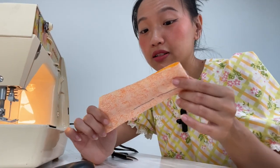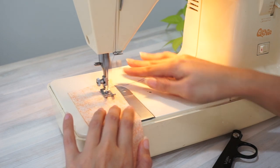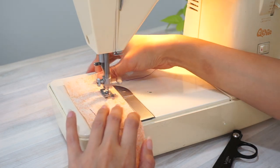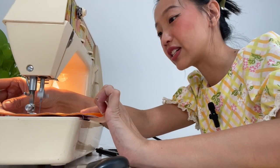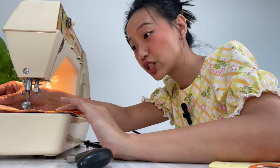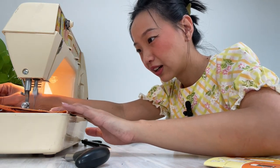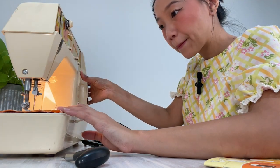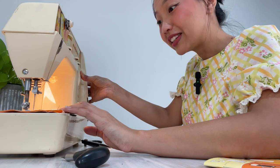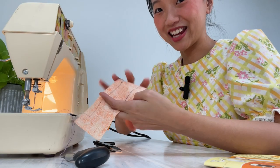Same fabric, same needle, same thread — just a different side of the fabric. Let's give it a go! I can tell the stitches are definitely a lot more even. I'm going to try the back stitch as well. I think this is it. Yes!